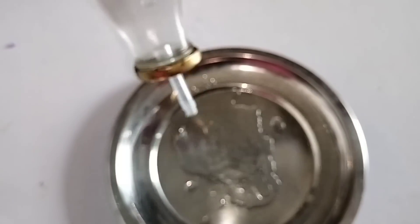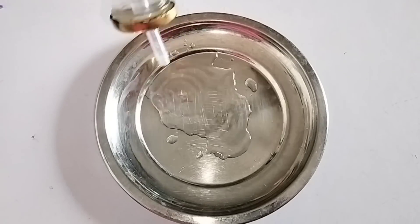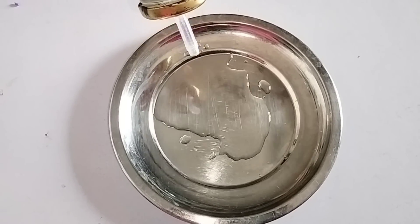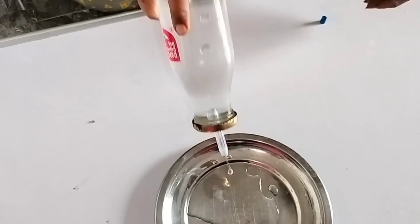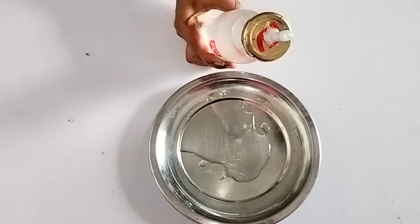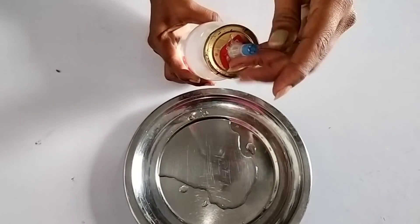If you are using a plastic bottle, we will press it to avoid oil leakage. All the tips are useful to you. If you have any tips, please tell us in the comments. We will try part 2. Thanks for watching.